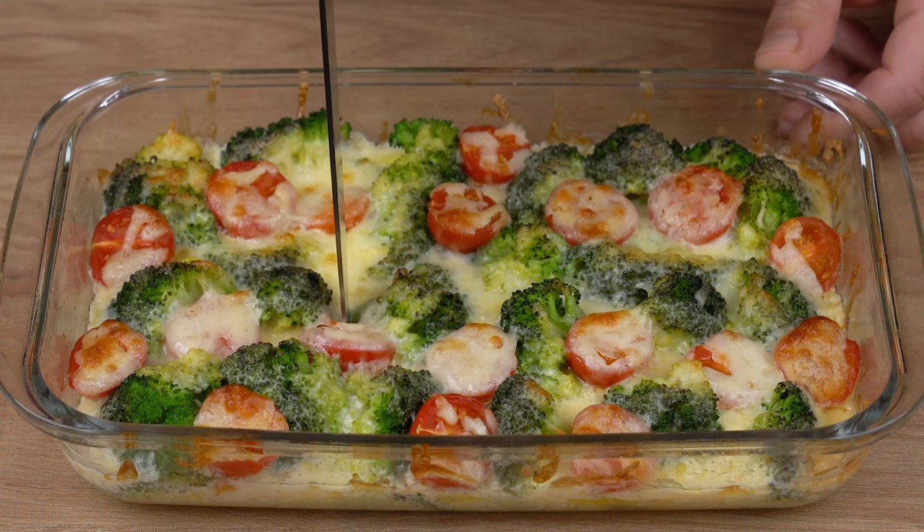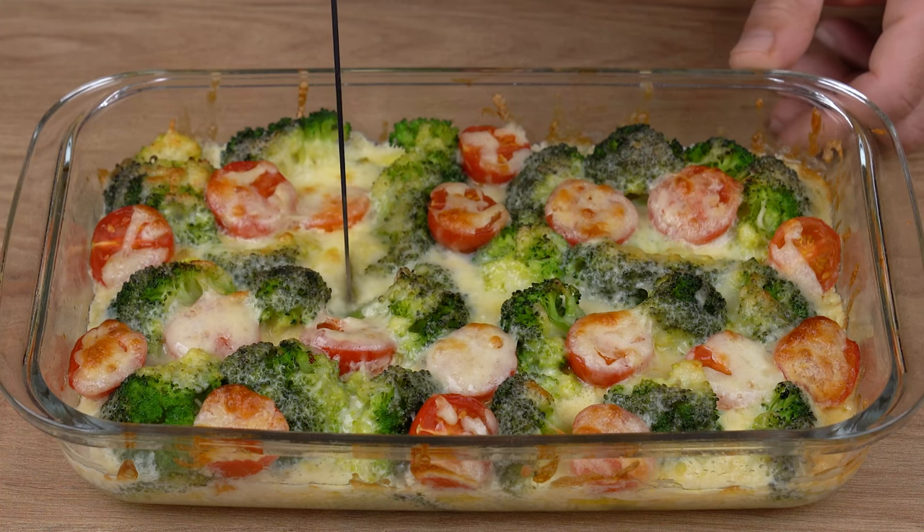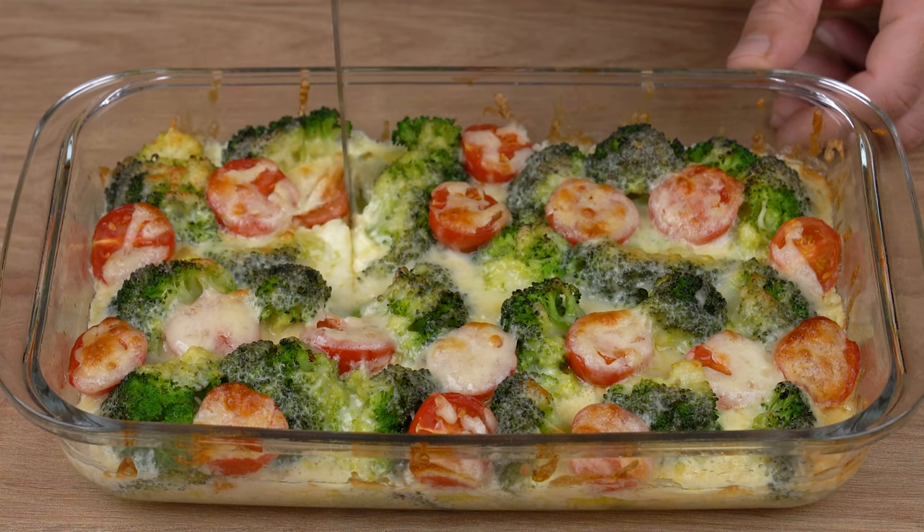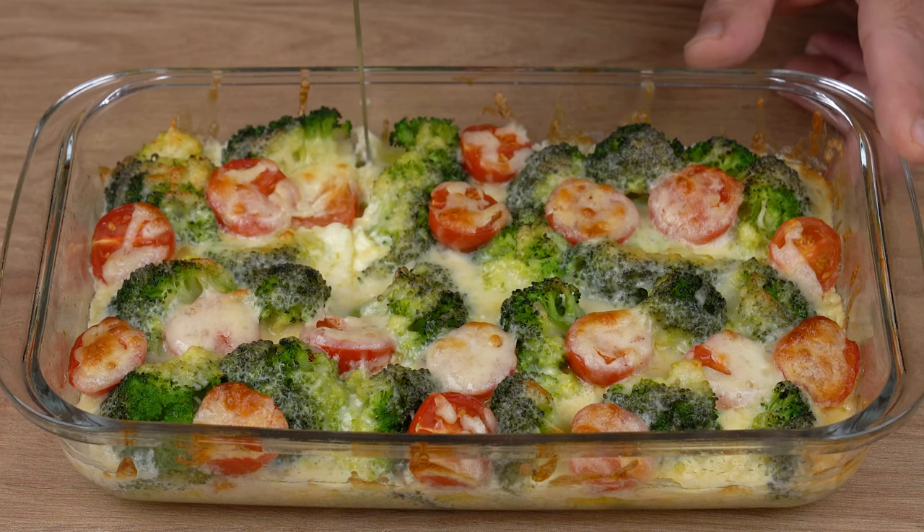Take to a preheated oven at 180 degrees Celsius or 356 degrees Fahrenheit and bake for 25 minutes. Baking time may vary depending on the power of your oven, so keep an eye out.